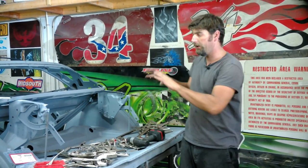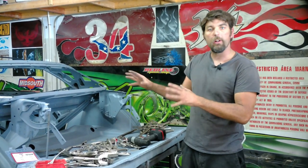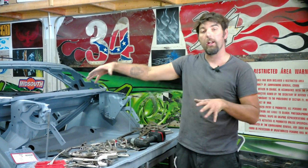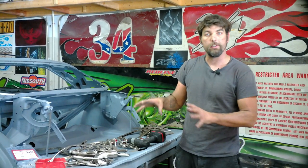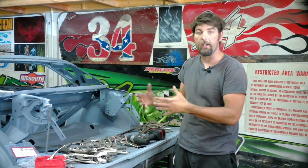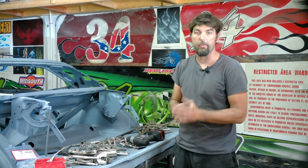This is part two of the rear end install of the 71 Barracuda. We did all the inner structure on part one and we cut off all the old metal on part one. In this video the goal is to test fit everything, final weld it, and hopefully get this thing looking like a car again minus the roof section.